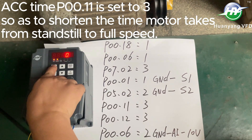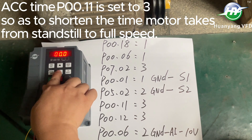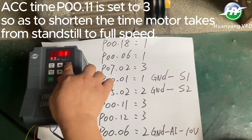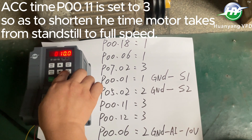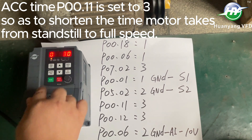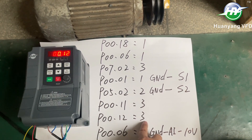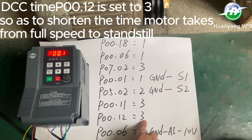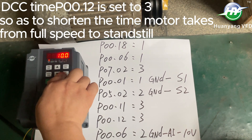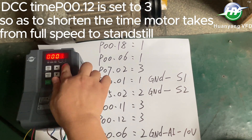Short-circuit S2 and GND, the motor will reverse. ACC time P0011 is set to 3 so as to shorten the time the motor takes from standstill to full speed. DCC time P0012 is set to 3 so as to shorten the time the motor takes from full speed to standstill.